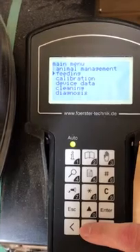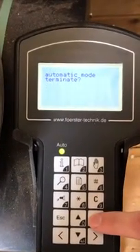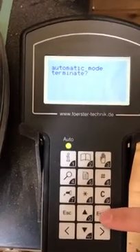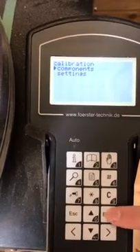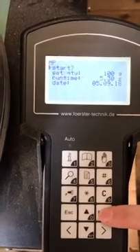We will need to use the down arrow to select calibration and press enter. Whilst the green light is on, it means that calves can feed, so we need to make sure that we press enter to exit. Now select components, then select milk powder.